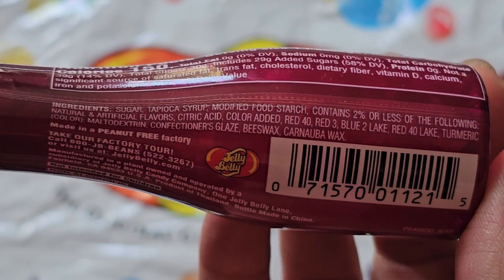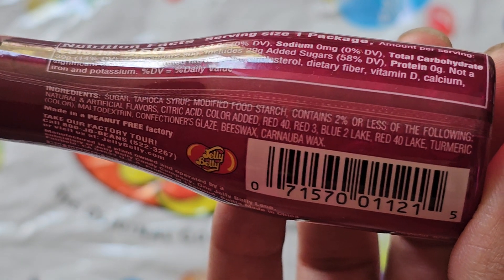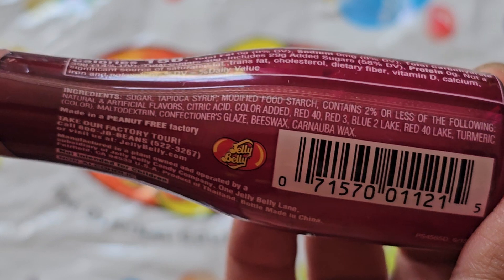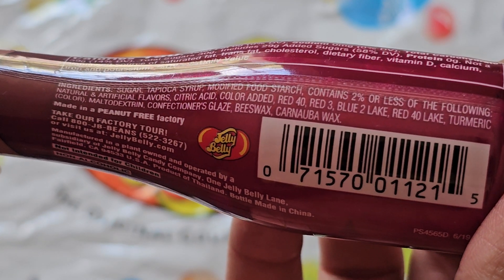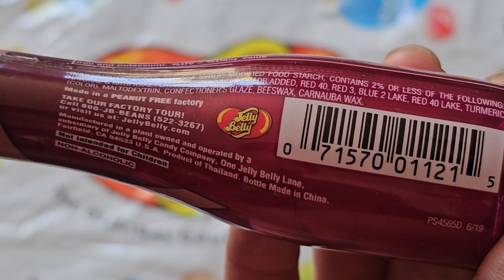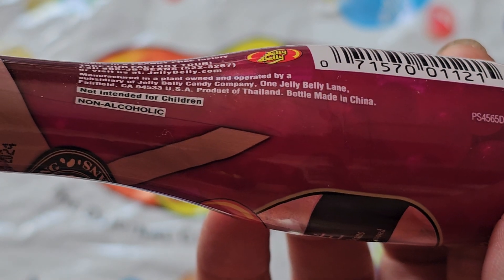Ingredients are sugar, tapioca syrup, modified food starch, contains two percent or less of natural and artificial flavor, citric acid, color added — Red 40, Red 3, Blue 2 Lake, Red 40 Lake, turmeric for color, maltodextrin, confectioners glaze, beeswax, and carnauba wax. This is made in a peanut-free factory by Jelly Belly.